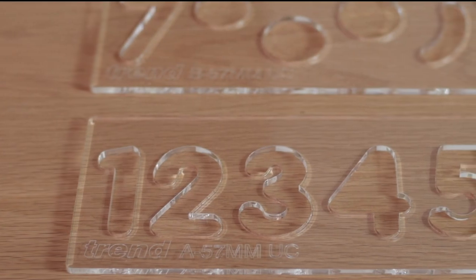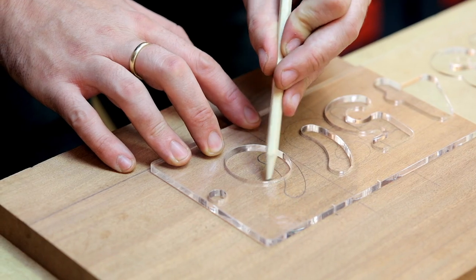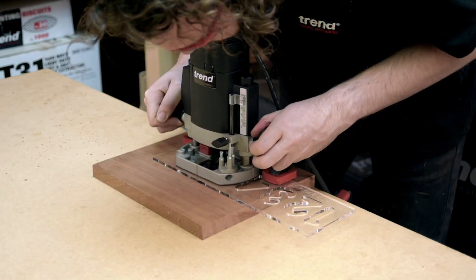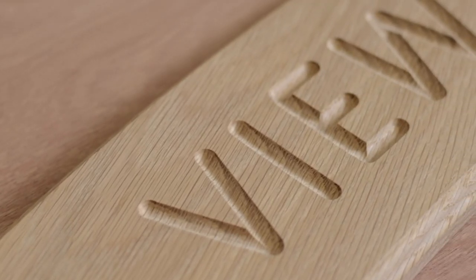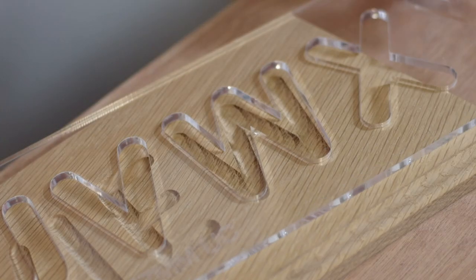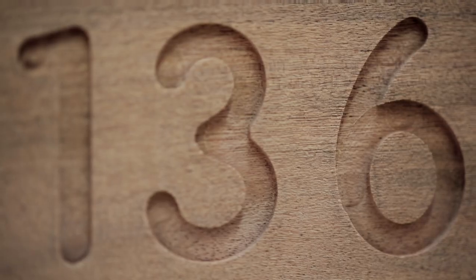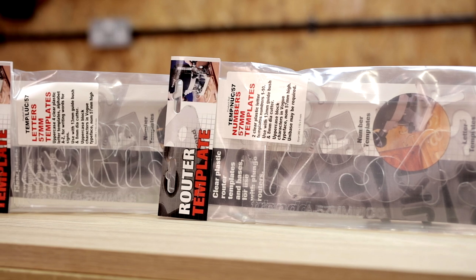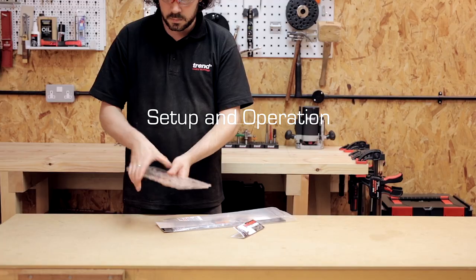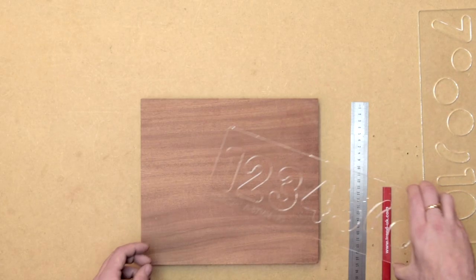The Trend letter and number routing templates are a fast way to rout accurate characters with a router. They're perfect for routing signs and house numbers. The characters are in a vogue style typeface measuring 57 millimeters high. The acrylic templates cover letters A to Z and numbers 1 to 10.